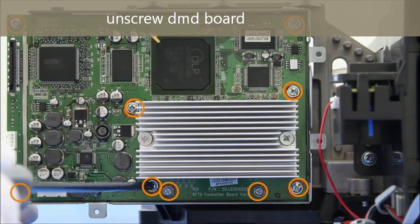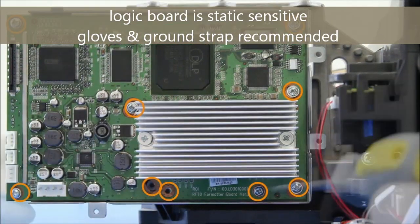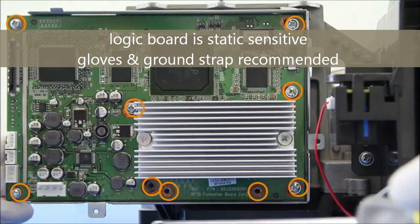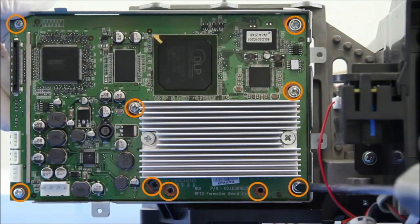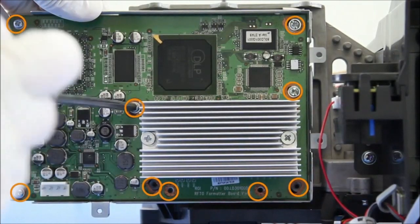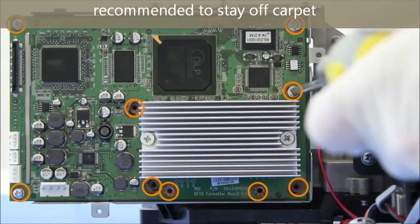Next, unscrew this board and keep those screws in a separate labeled plastic cup as well. The logic board is static sensitive, so I recommend using a ground strap and rubber gloves. Also stay off the carpet to prevent static discharge.